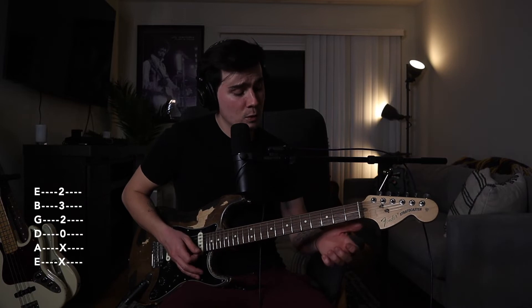Here's the D chord: open D string, index finger on the 2nd fret of the G string, ring finger on the 3rd fret of the B string, and middle finger on the 2nd fret of the high E string. And then you can bring it down to a minor.